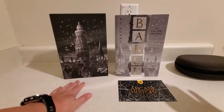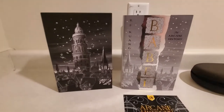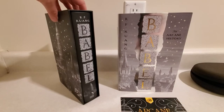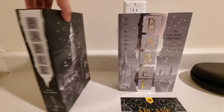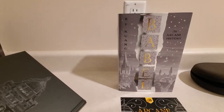Lumicrate this side, Fairyloot this side. Right away you can tell covers are very different for a very important reason, and that is the Lumicrate edition came with its own slip case. Here's the slip case for the Lumicrate edition, and I'll pull the book out so we can continue with the comparison.